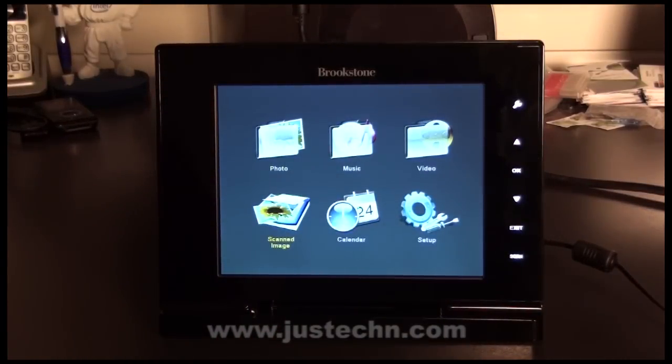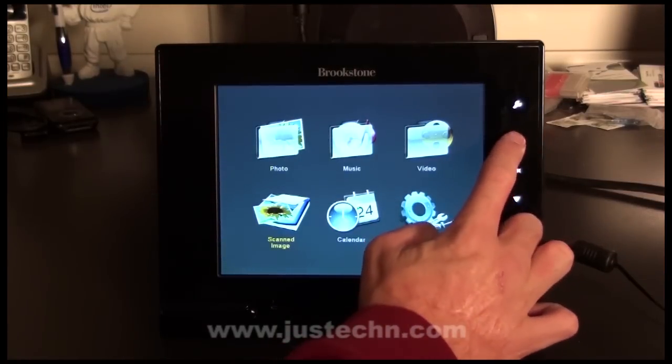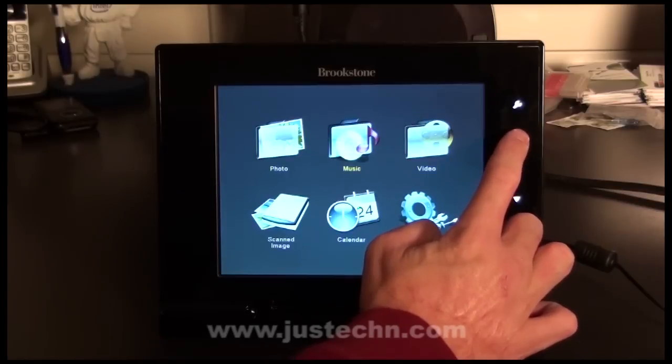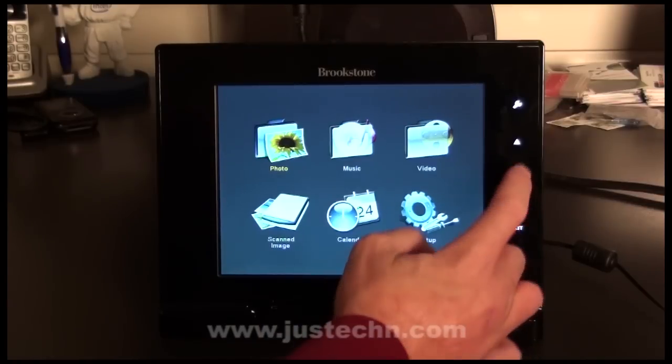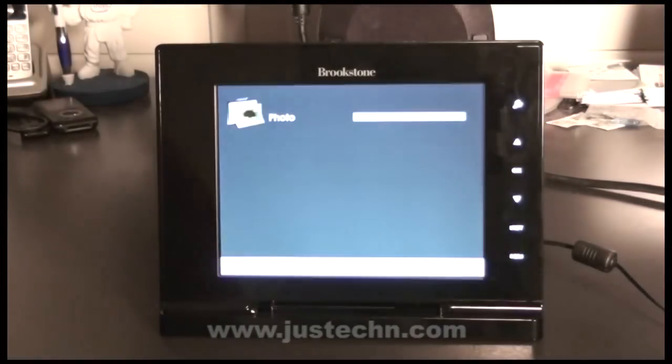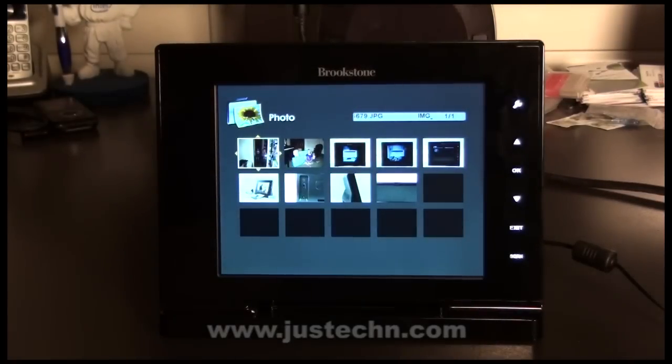Back to the main menu, we can now go to other screens as well. If you have loaded photos, videos, or music from a USB drive or computer, they will show up in the top three menus. As you can see, I've loaded a few photos from a USB stick onto the frame and they show up here.